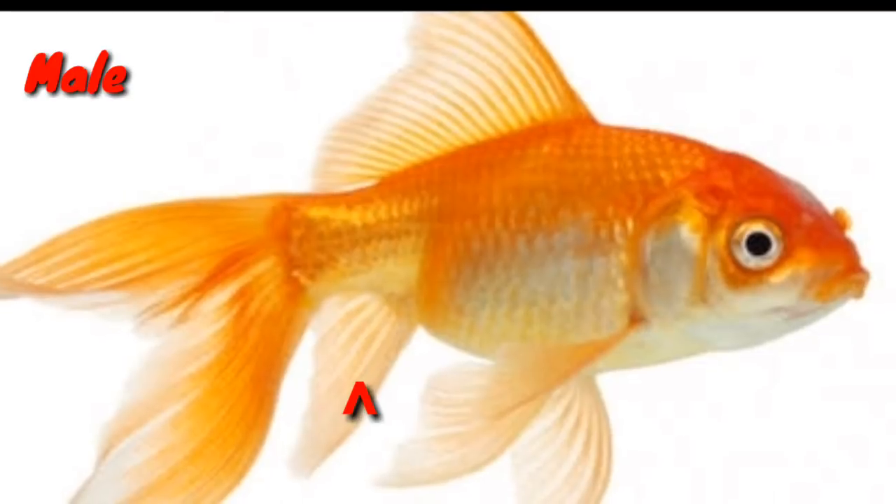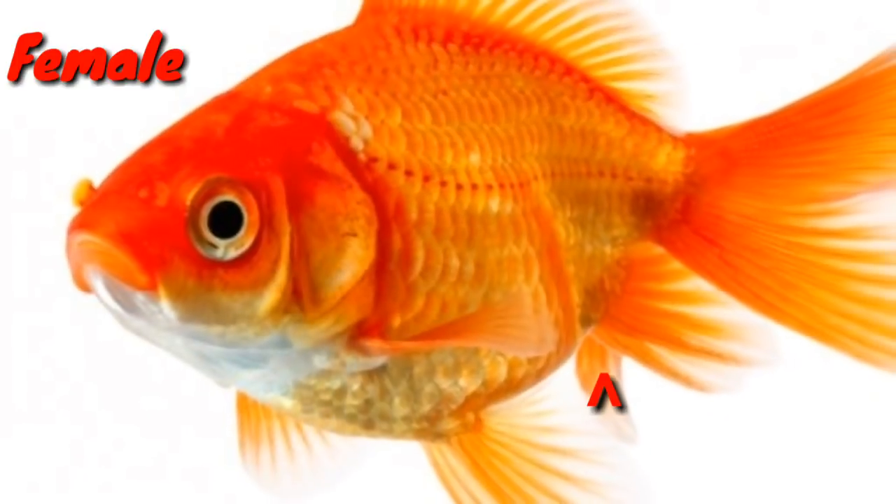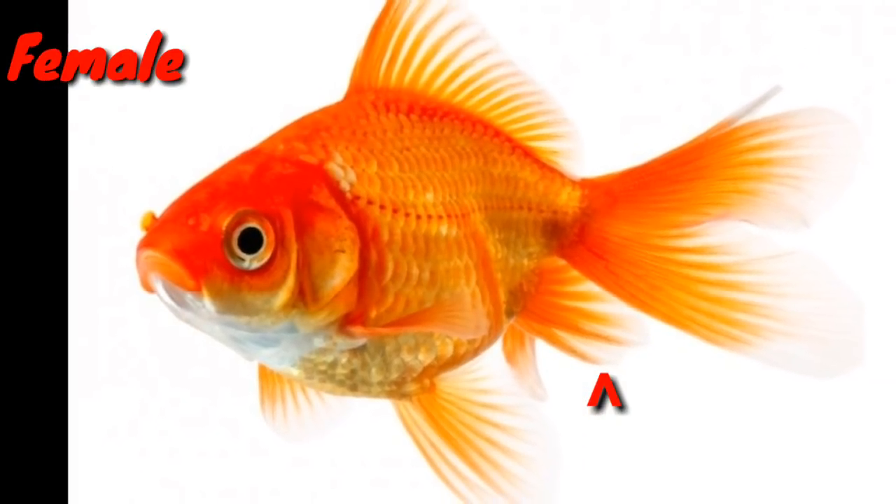If you have a male, it is slim. If you have a female, it seems thick — it is small and thick.